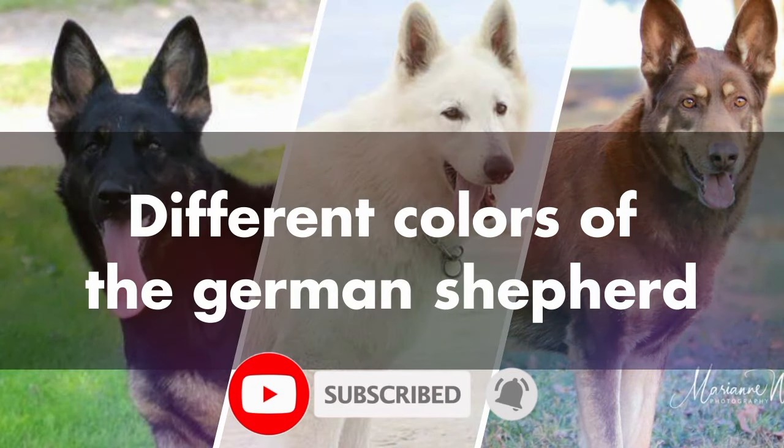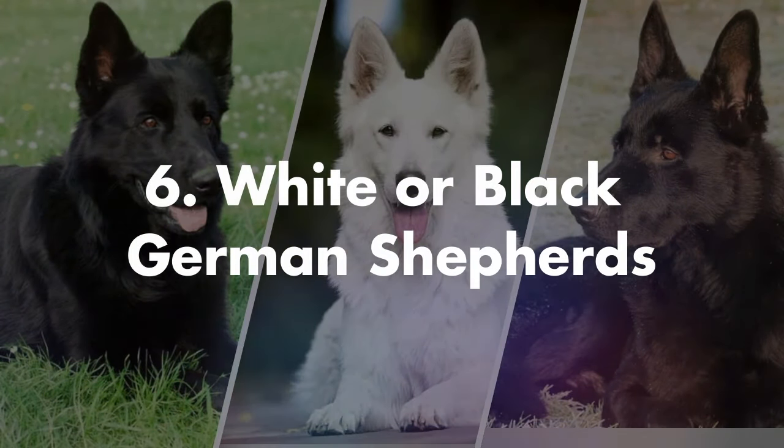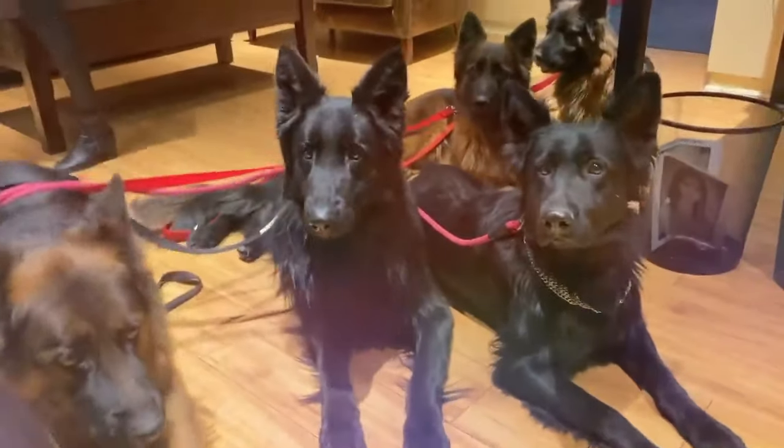In this video we'll share the different colors and color patterns of the German Shepherd. Number six and seven is white or black German Shepherds. German Shepherds can be entirely white or completely black.